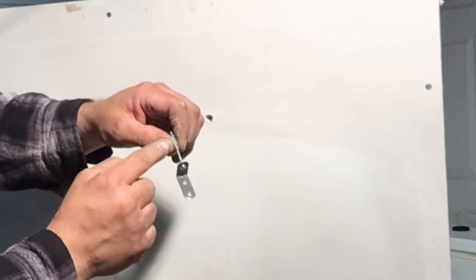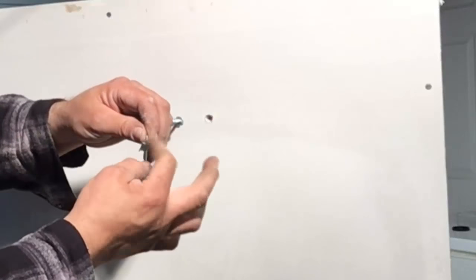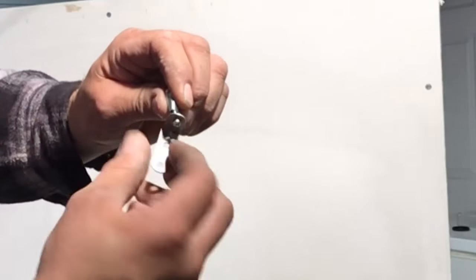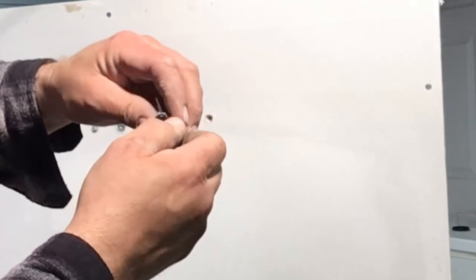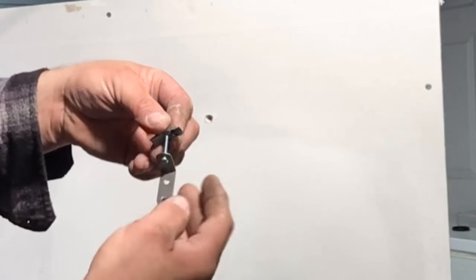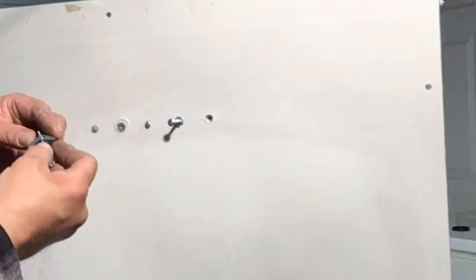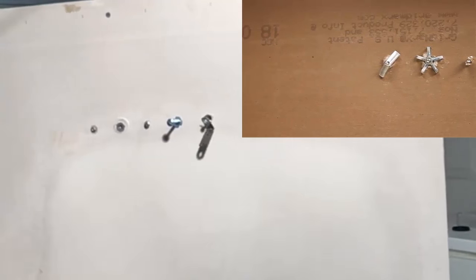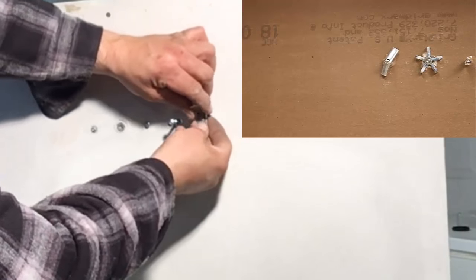If you push the wing nut too far down, you can see how close it gets — it will not have a chance to spread open once it reaches behind the wall. So back it off and make sure you have enough room for it to open. With five-eighths drywall there's at least enough room for the wing — push it through and you'll see how it opens up.